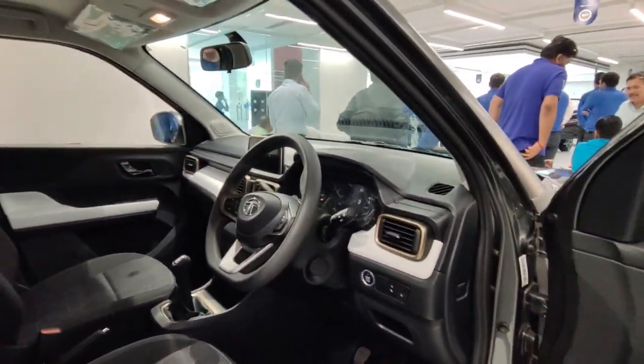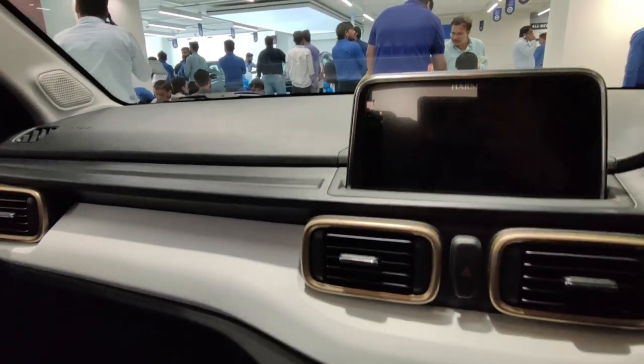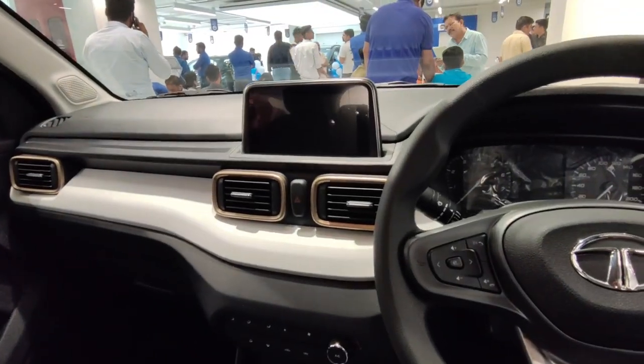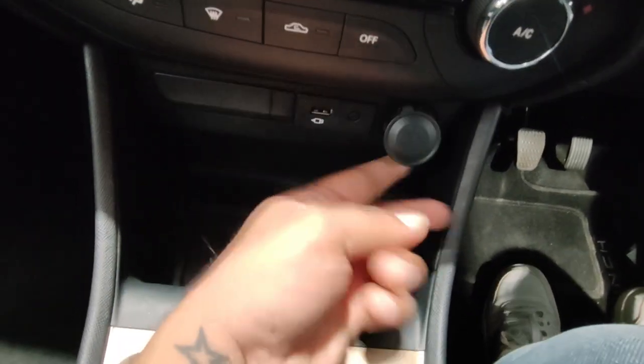Coming inside the interior — it is a dual-tone setup with an off-white and black combination which looks good, though maintaining the white color may require some care as it can get dirty. The plastic quality is decent and the golden accent looks good. The glove box size is sufficient for storage. You also get a USB port and a 12-watt socket here.